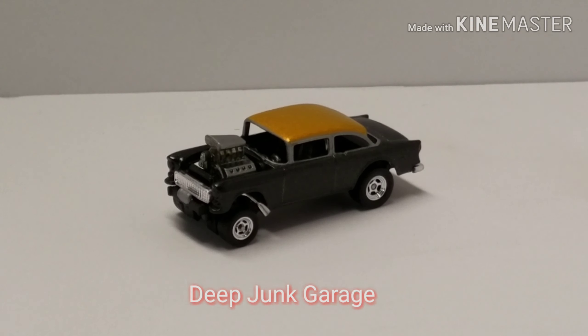Hi guys, welcome back to Deep Junk Garage. I'm your host Regular Bob. This week not a whole lot going on on the bench, car-wise anyway. It was a busy week — weather is getting nicer, some projects going on outside, some family things going on.